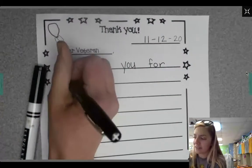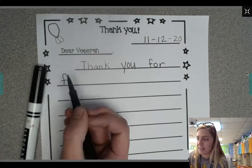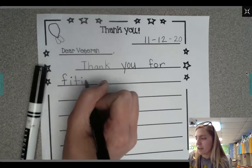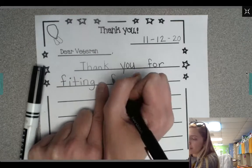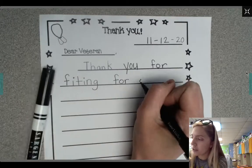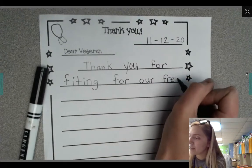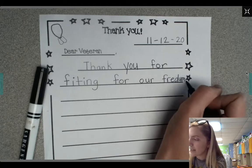Fighting. I hear an F at the beginning of that word too. I'm just gonna stretch out the sounds I hear. I-T, and then -ing is I-N-G. Thank you for fighting. Finger space again. For. Our. Freedom. F-R-E-D-U-M. At the end of my sentence I need a period.